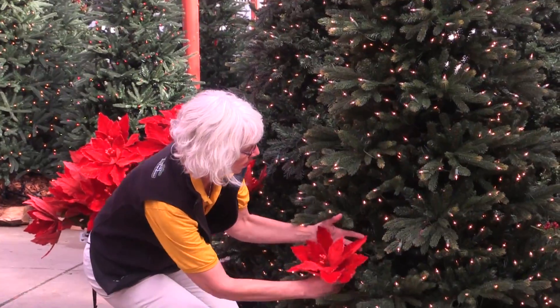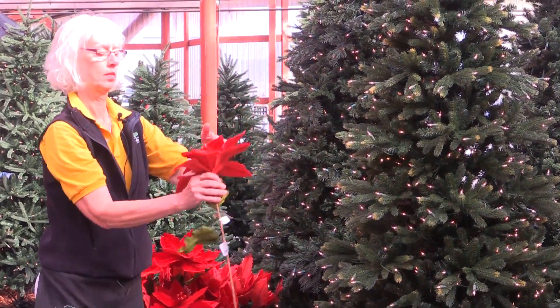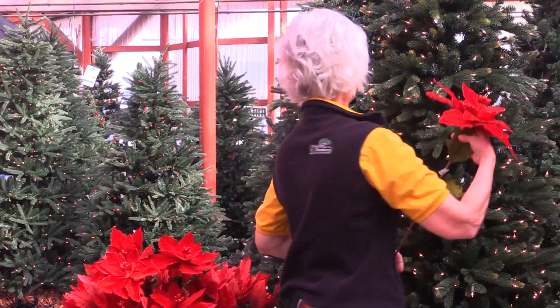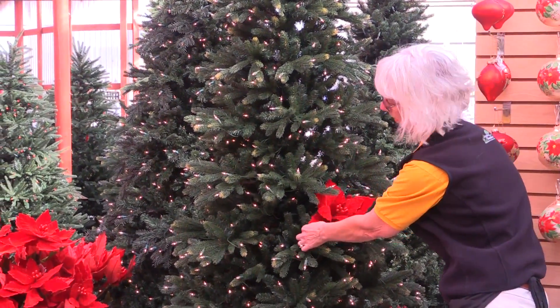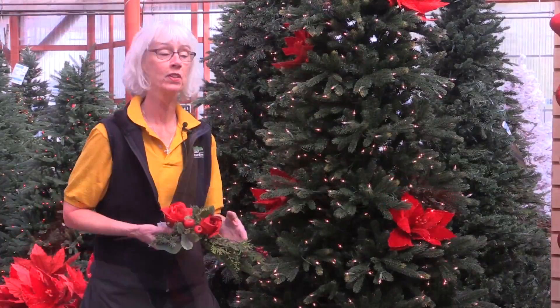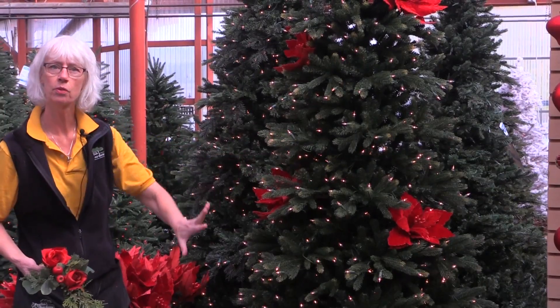Then I'm going to layer them into the tree. I place them intermittently around so that we get pops of the bright red poinsettia throughout the tree. For my first layer, I've completed my poinsettias. They're a nice bold pop of red throughout the tree.